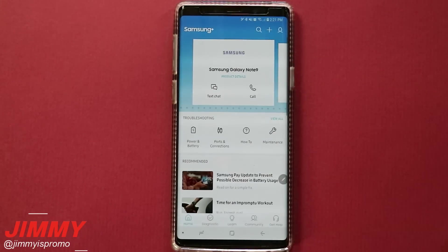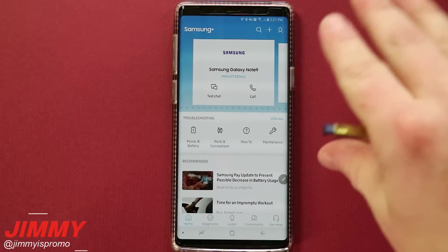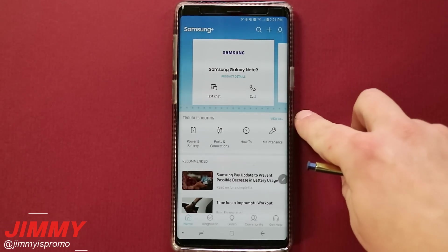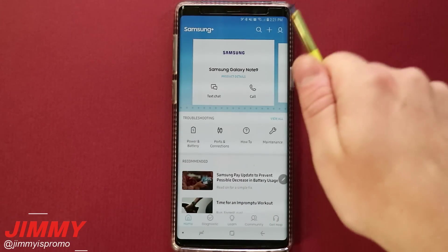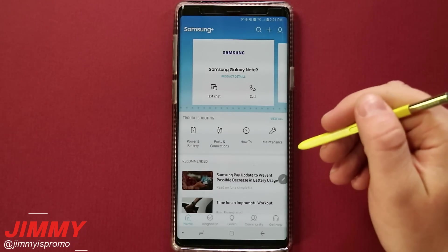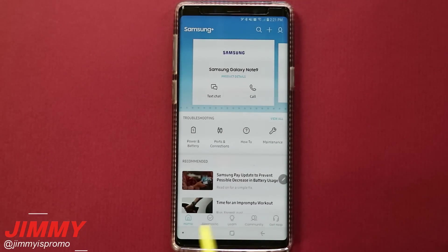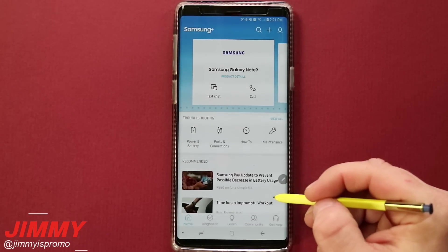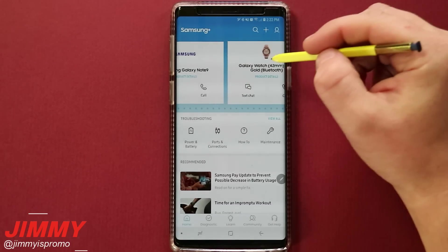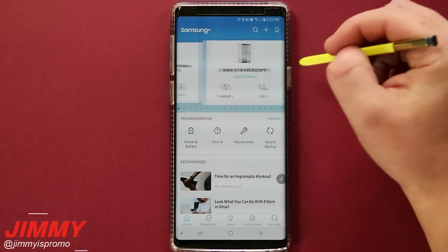Once you have this downloaded and installed, or if it's already pre-installed in your Samsung folder, this is the newest up-to-date look of the application. Previously I shot a video of Samsung Plus with the old design, and I'll play that video right after this one. On the main menu you can swipe through all the different devices set up through your Samsung account to get information and check everything out.